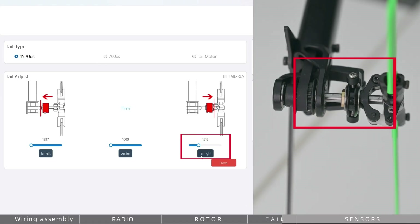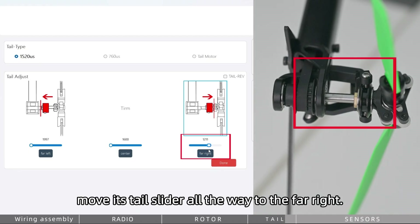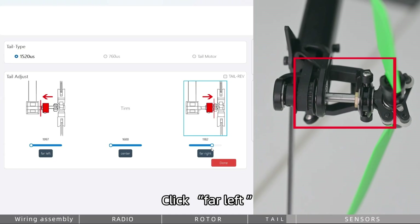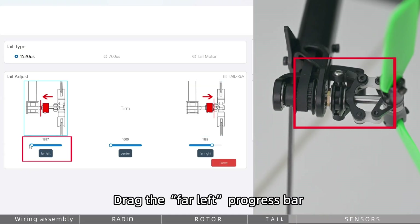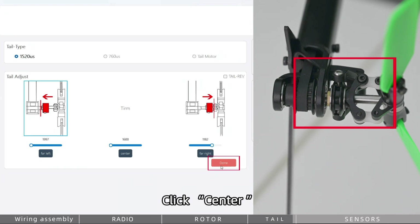Click Far Right and drag the far right progress bar, moving the tail slider all the way to the far right. Click Far Left and drag the far left progress bar, moving the tail slider all the way to the far left. Click Center to finish.